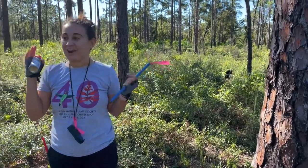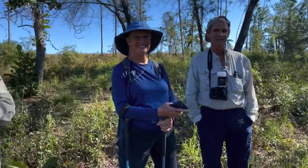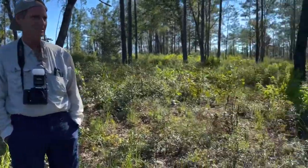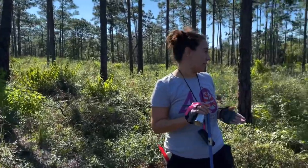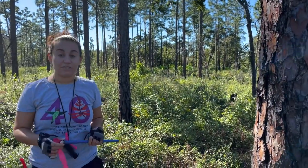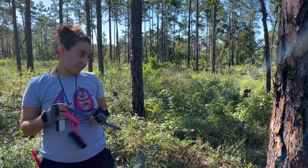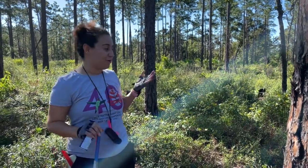Today I'm here on Helen Roth's property, Spring Canyon, where we're going to be coring some of her trees so that we can learn a little bit about their age and some of their history. We're trying to look at a history of logging and maybe we can find out when this site was logged prior to her ownership of it.